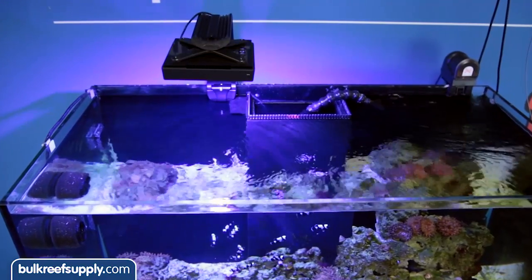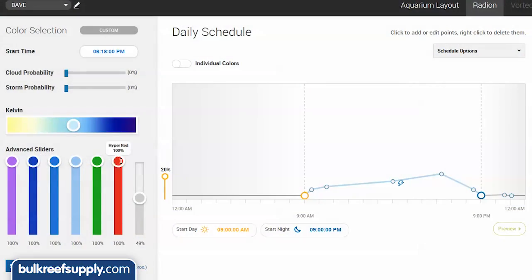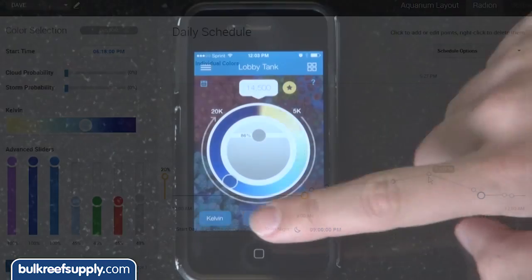Use it at 100 percent and enjoy the smaller form factor. The light module uses the same easy to use programming as the larger XR30, and if you would like, it is compatible with the reef link which adds wireless compatibility and controllability through smart phone applications.